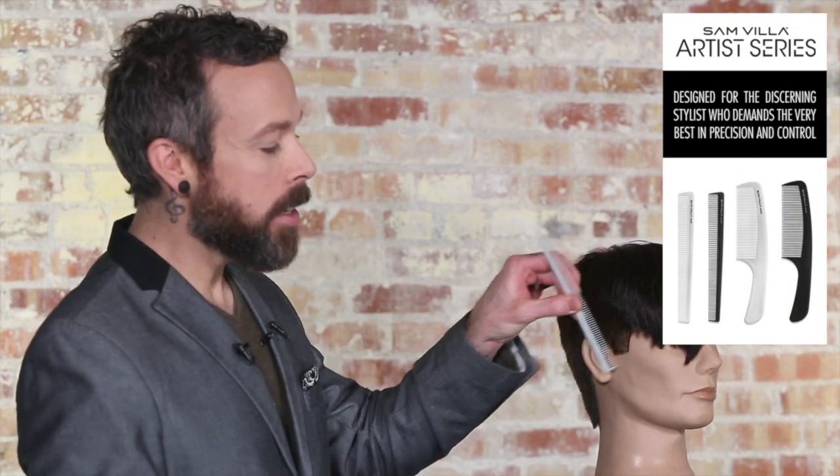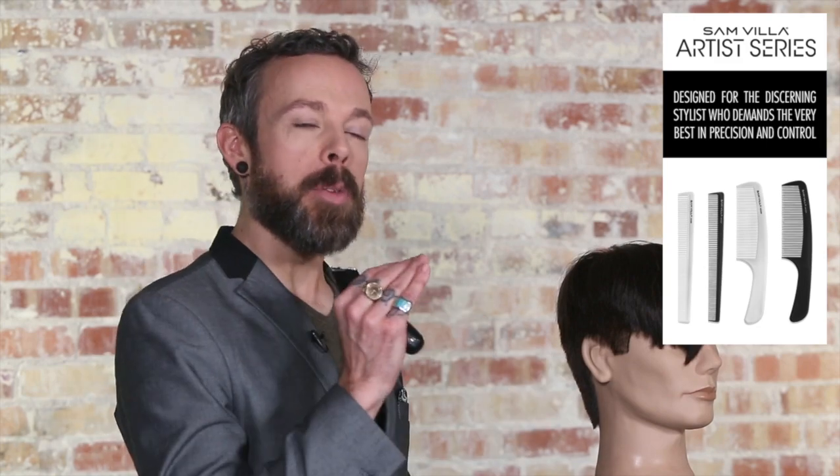Grab one of our detailing combs, grab a mannequin head or a friend, and try this C-shaping technique to see how much detail and precision you can get in a really simple, easy step. Thanks for watching. I'm Andrew Carruthers, Education Director for Sam Deere.